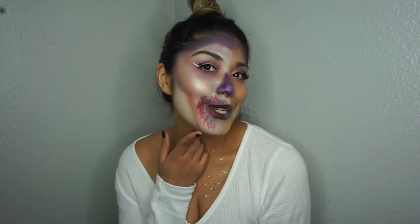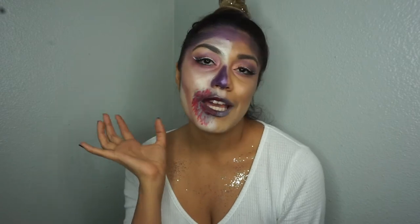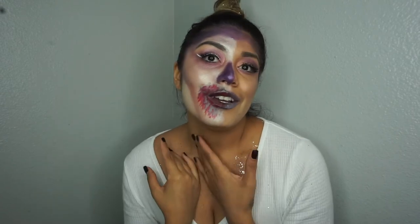I decided to go ahead and do this look and added some blood — I just added this right now so it won't show in the other video because I didn't think about it until after I was done filming. I did a little bit of blood to make it look like I ate someone. I really liked how this side turned out, so I'll probably do this for Halloween if I go anywhere.